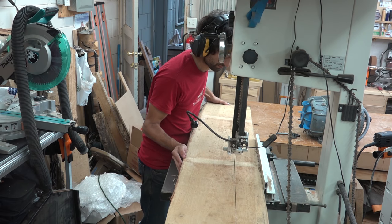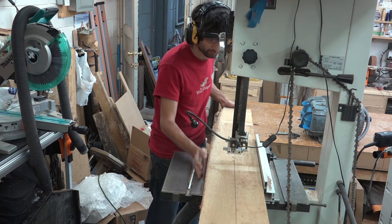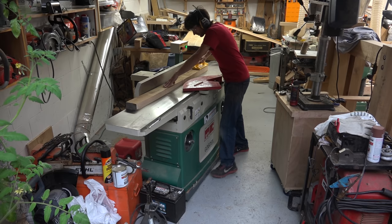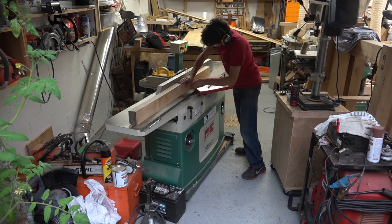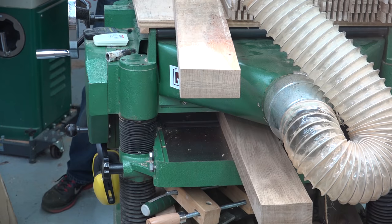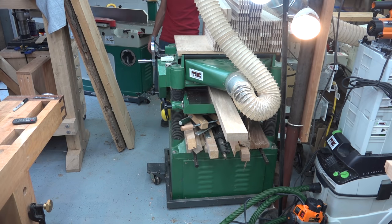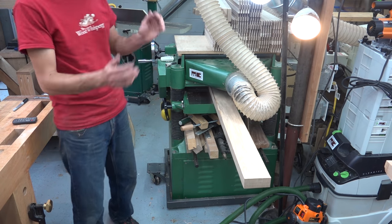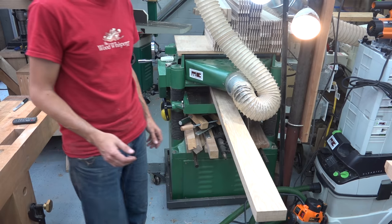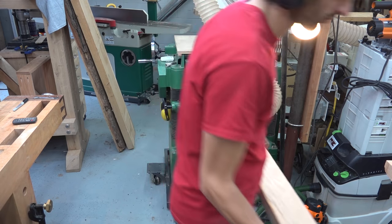I also labeled these as I went to keep the pairs matched up. One face gets flattened on the jointer and an edge squared up. The boards then get run through the planer to clean up the opposite face. I didn't plane these all to the same thickness — I only planed them enough to get the other face cleaned up. At this point I'm trying to maintain as much thickness as I can since I'll be remilling all the parts once they are all glued up.